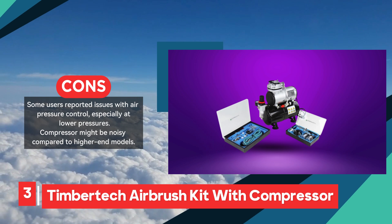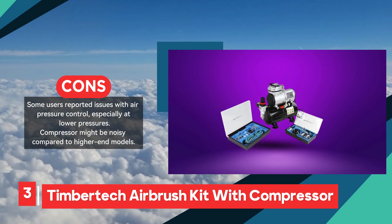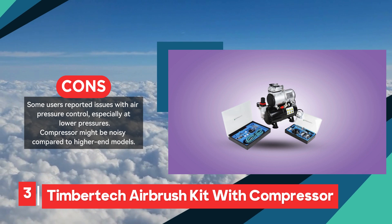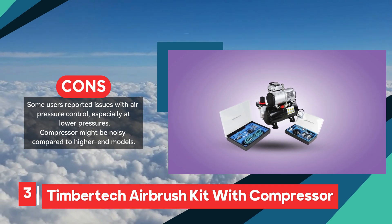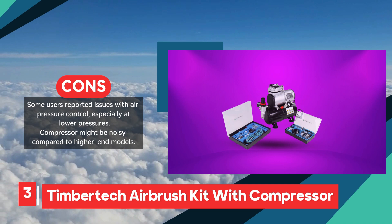Additionally, the compressor, while effective, may be noisier compared to higher-end models. Despite these minor drawbacks, the kit remains a solid choice for both beginners and experienced users looking for a reliable and versatile airbrush setup.